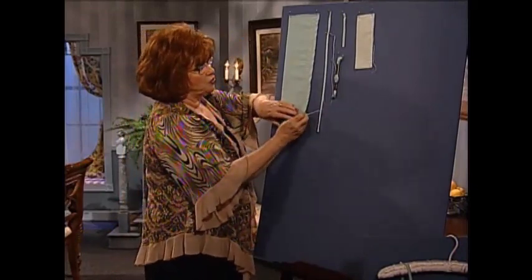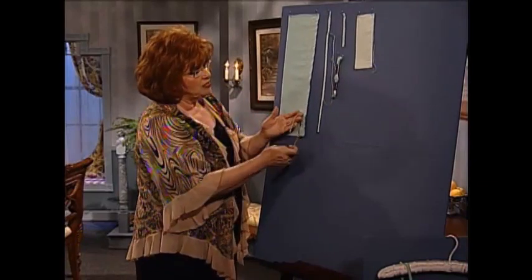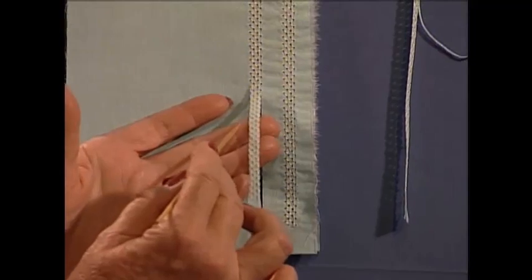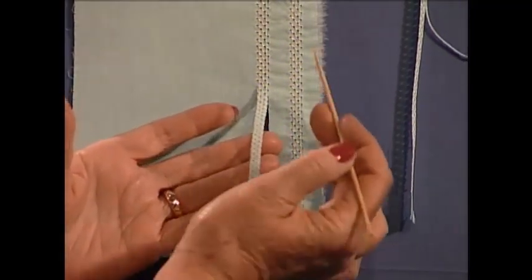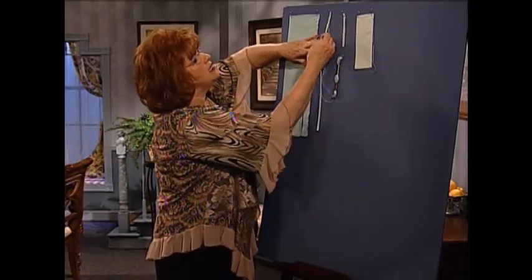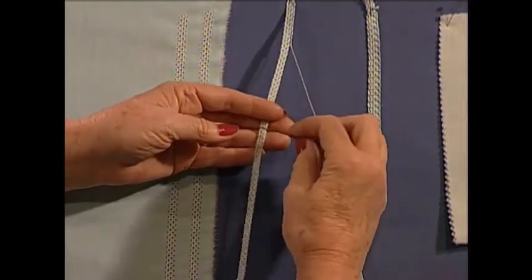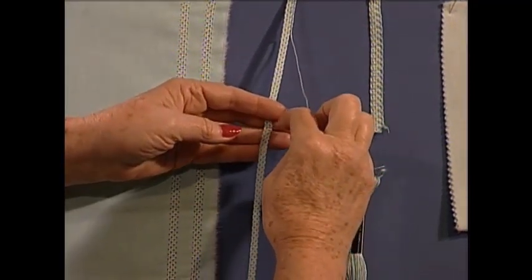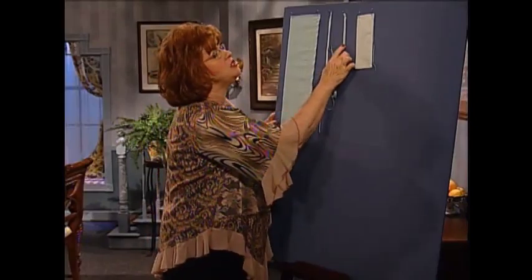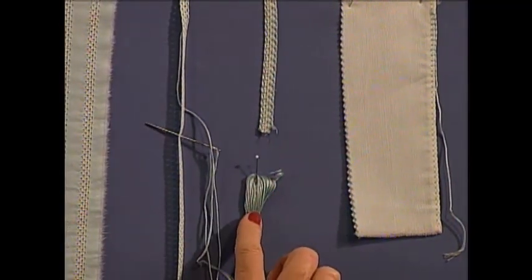First of all, you're going to make your strip. The straps that I showed you are going to be made by doing your machine sewing, and then trim away the fabric very carefully from both sides of the strip. After that, you're going to use a tapestry needle — a very blunt tapestry needle — and some embroidery floss, and do a little bit of hand work, namely a blanket stitch. We're going to show you that in just a minute.